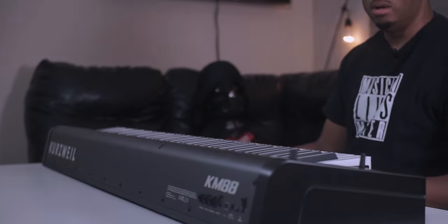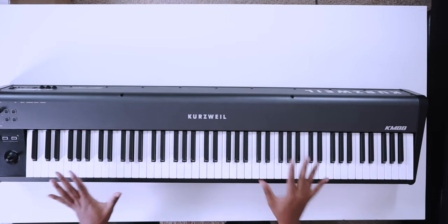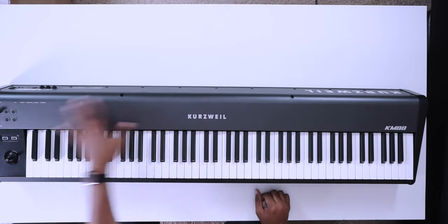Really cool — kind of a retro Kurzweil look. Fun fact: the first keyboard review I ever did was of a Kurzweil — an old PC-something, PC88 something like that — years ago. It's somewhere on YouTube, but I'm not going to tell you where it is. Here it is: very minimalistic, doesn't have a whole lot of controls.